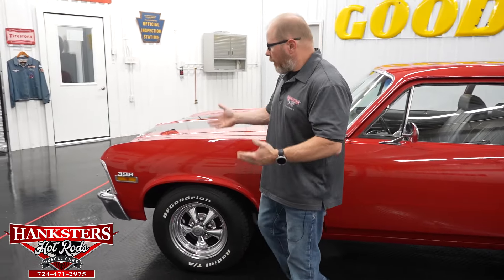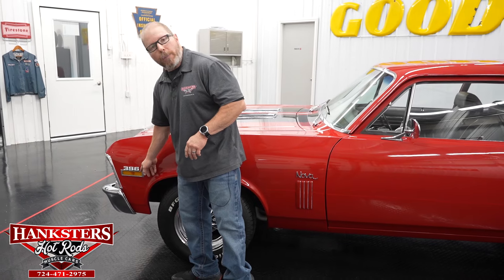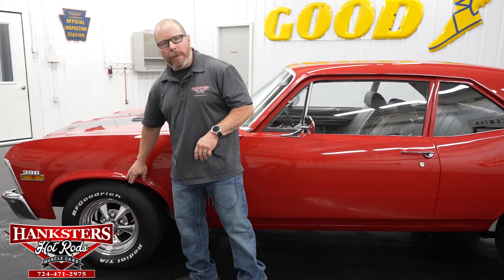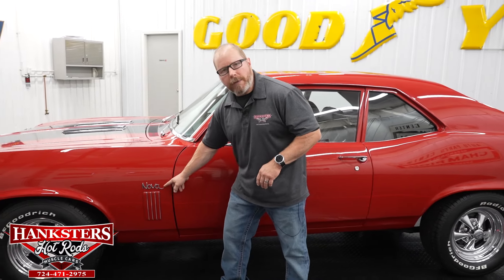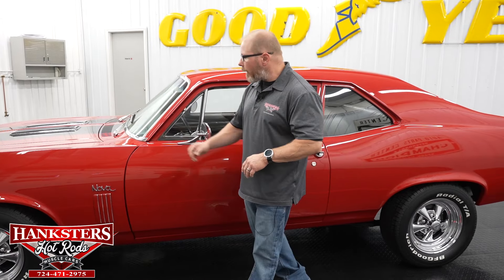Starting at the front, we have the 396 badging on the front fenders. The side marker bezels and lenses are in great shape with no cracks. The car is void of wheel lip moldings, giving it a clean look. We've also got the Nova script badging on the front fender and those scoops on the front fender — all looking good.